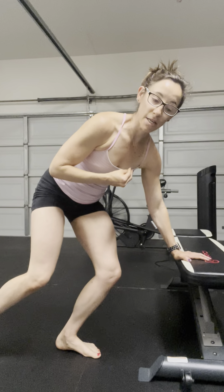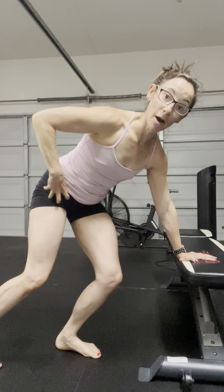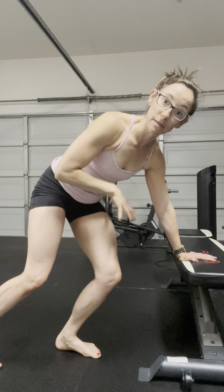This is a bear plank with rotation. We're getting the rotation more from the ribcage and then the pelvis. We want the pelvis to stay pretty still — the hips don't move.